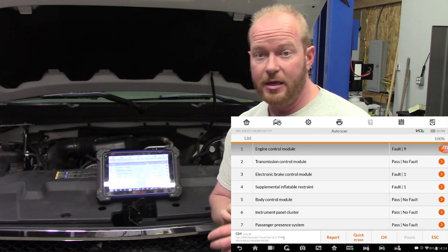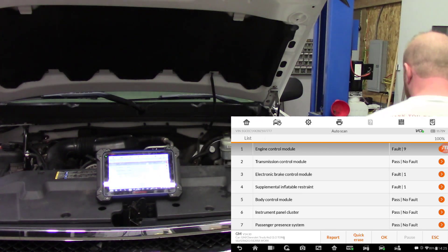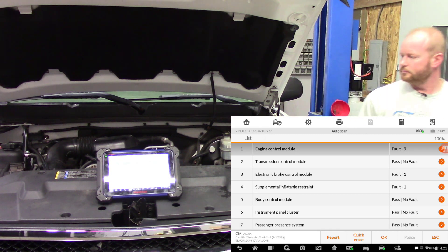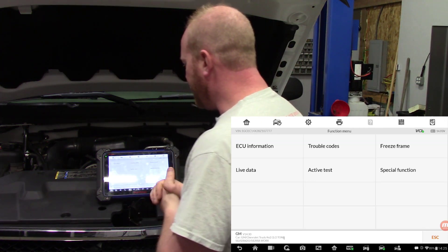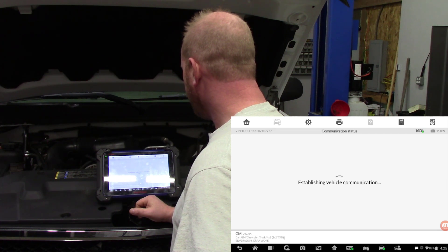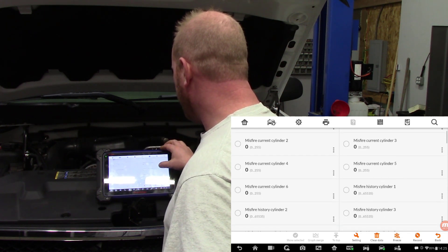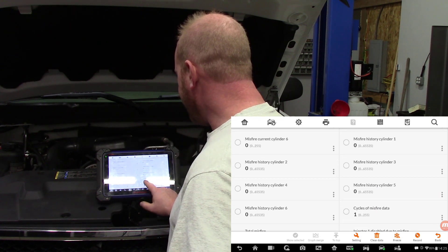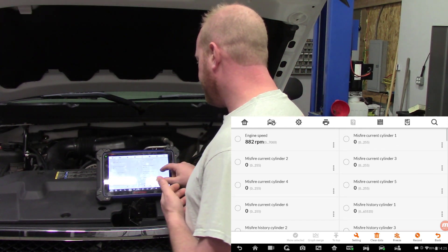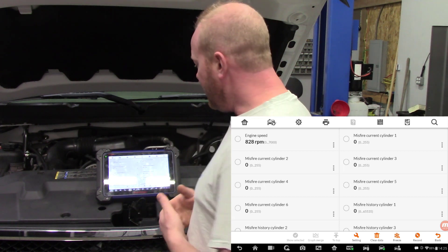I think we want to start in the engine module and see if there are any misfire codes because the truck does have a shake to it. I'm going to go into the engine control module, into live data, and check for misfires. Current cylinder misfires all read zero — we are cycling. The crank sensor and cam sensor are not picking up any misfires, so we know that misfires are not actually the issue.